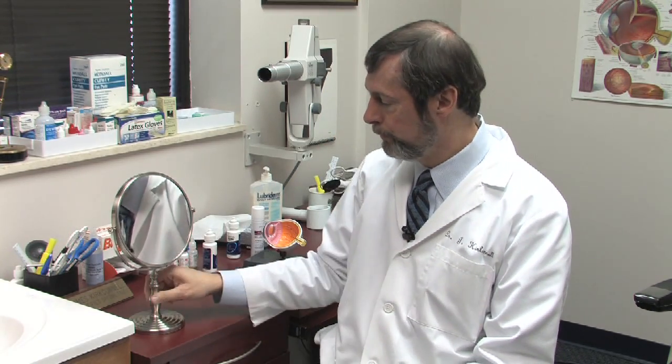A lot of people use a mirror in order to see where they're touching, but once you get the hang of it, you don't really have to use a mirror to take a contact lens out. If you have an eye which is somewhat dry and it's not coming out, you can put in a lubricant drop in order to help. That doesn't happen very often, but it does help.